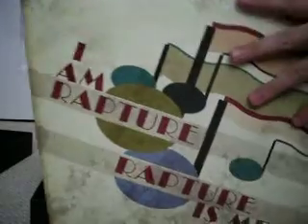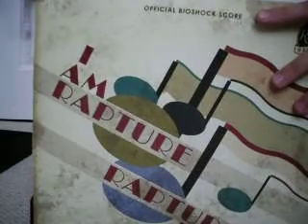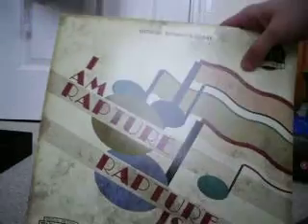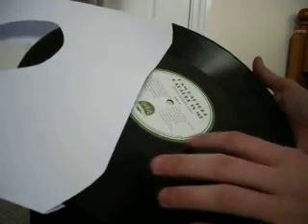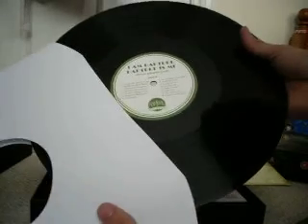This is the record. I don't actually have a record player so I'm not going to be able to play it, but that's alright because it's a really nice item for the collector's edition. I'm a rapture, rapture is me.